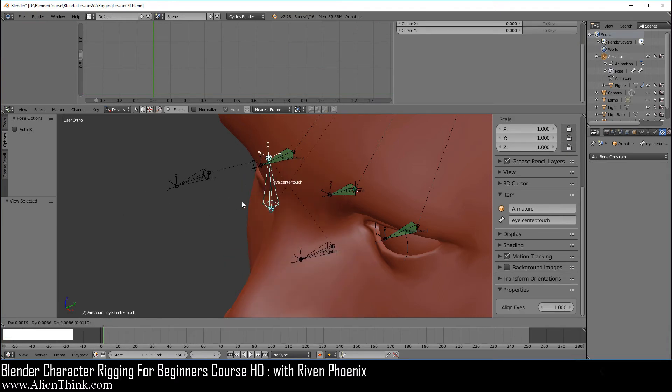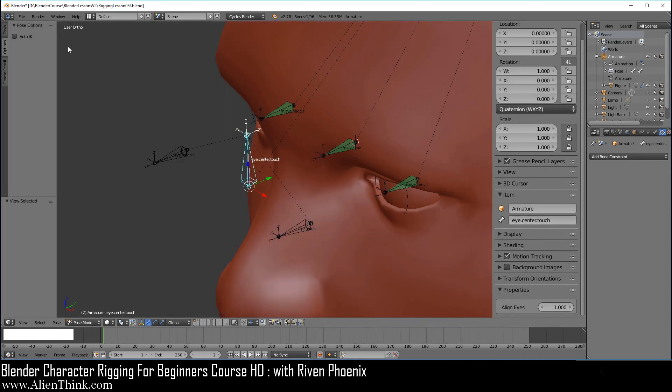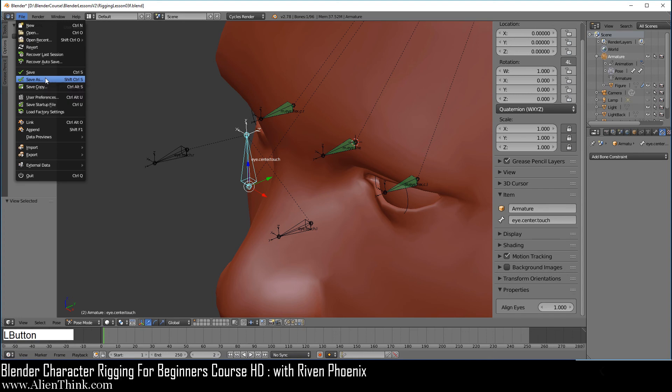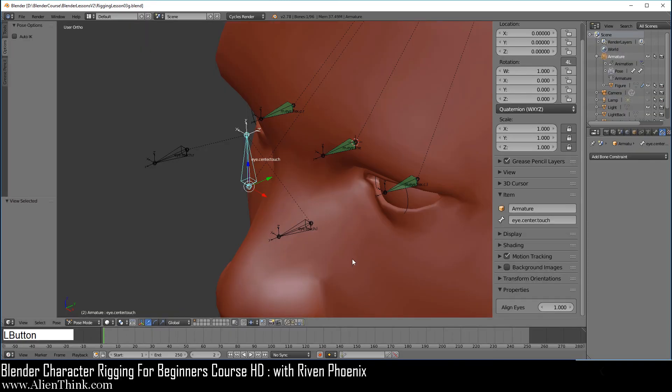Now when you press the G key, you can see that both eyes are not going to move — this is because we set the value to one. But if we turn this off, meaning that we don't want to align the eyes, now we can click on this and rotate these eyes individually. Of course you can click this and press the G key and both of them will work. We're going to understand how this works in the next lesson when we implement additional bones to make sure that when this is set to one, both eyes are going to rotate at the same time. Go ahead and close this up. Go under File, do Save As, and save this as rigging lesson 03g dot blend. I'll see you in the next lesson.